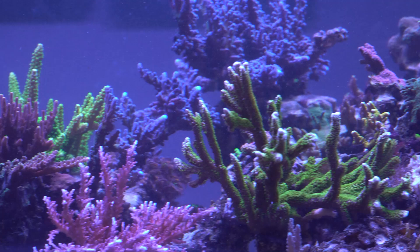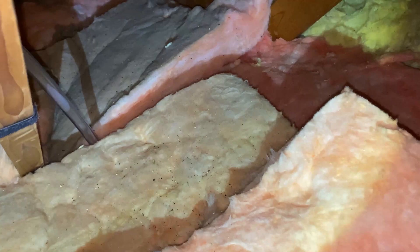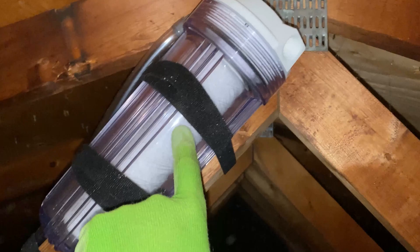Over the past year there's been a lot of different iterations that I've done. One of the first things I did was run a fresh air line all the way up to my attic, so I'm pulling in fresh air to my skimmer, and that made a decent difference. I found almost every different thing I've tried has had about a 0.1 increase — that seems to be roughly what I get, so the attic air line gave me around that 0.1 boost in pH.